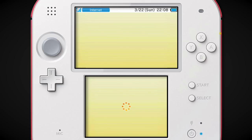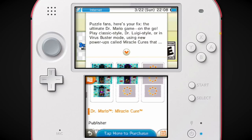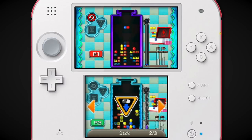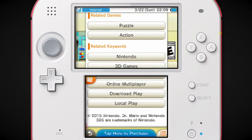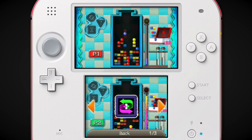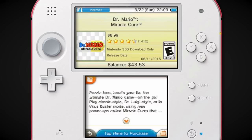Dr. Mario Miracle Cure — I never bought this, it's only nine bucks. One thing I never liked — the Mario model in this game, the 3D Mario model that's usually in the right-hand corner of the top screen, was just so slightly off. It always bugged me. It looks like a fan-made model. It's really bizarre.